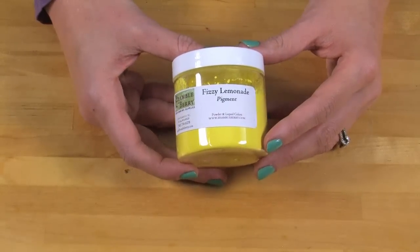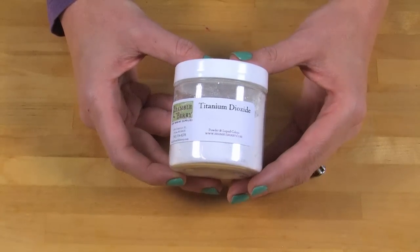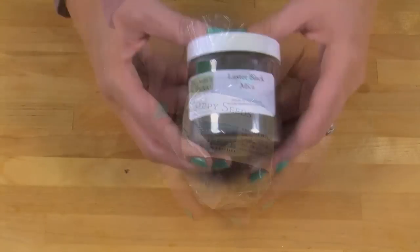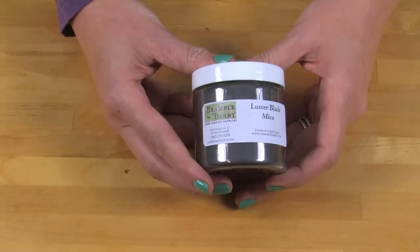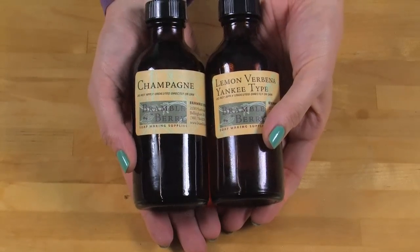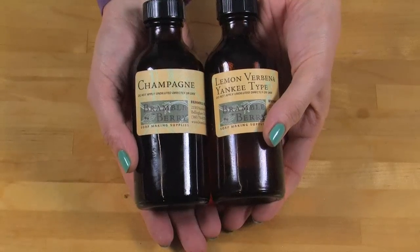I'm using fizzy lemonade colorant to create an eye-catching yellow, and titanium dioxide to make a white color that allows the poppy seeds to stand out. For the mica line, I'm using Lustre Black Mica from Brambleberry.com. Micas are smaller and finer grains than many colorants, making them a perfect option for a mica vein. The soap is fragranced with a blend of lemon verbena, Yankee Candle type, and champagne fragrance oil to create an effervescent, happy fragrance. The lemon verbena does accelerate trace just a little, but we'll use that to our advantage.